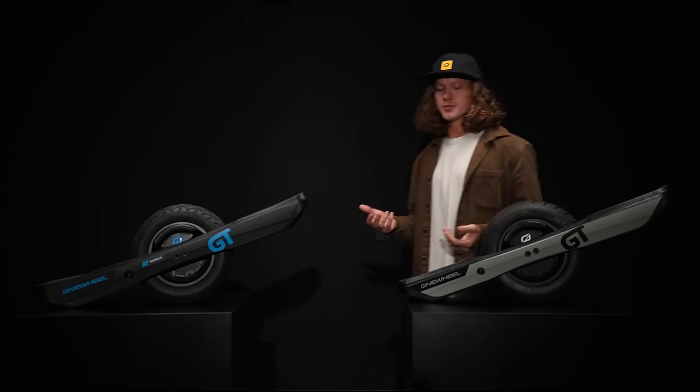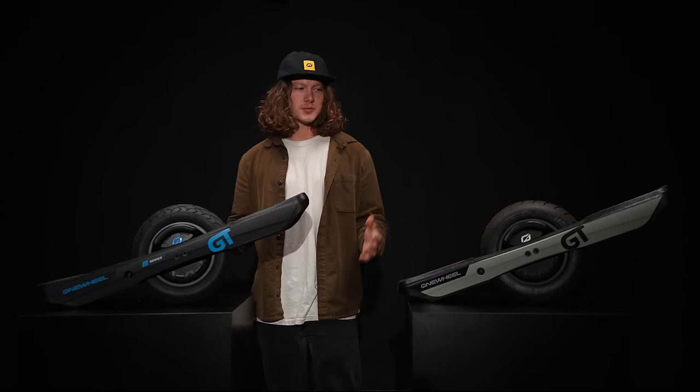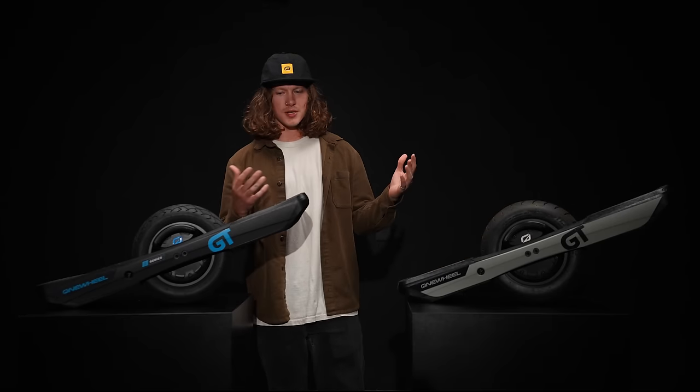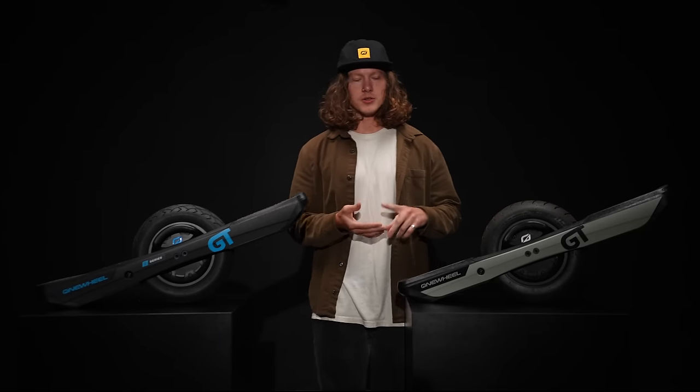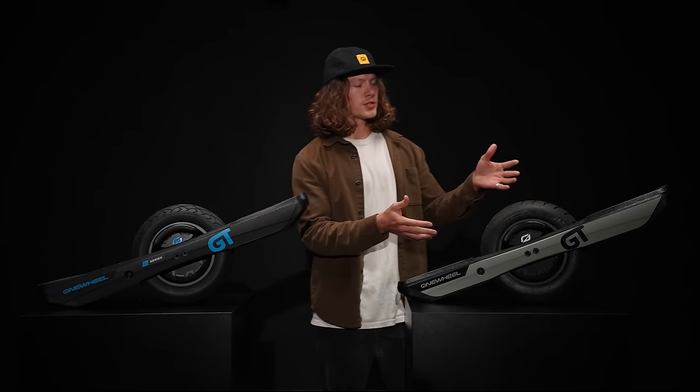What's the main difference between the GT and the GT S-Series? They kind of look similar, but the main difference really comes down to the internals. When the GT was first introduced, it had a brand new motor, battery, controller, and VMS — equating to a 75-volt system. And at speed, the GT has 50% more torque available than the XR.